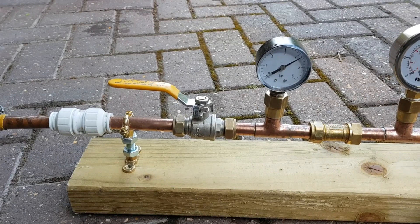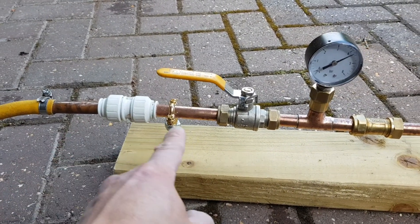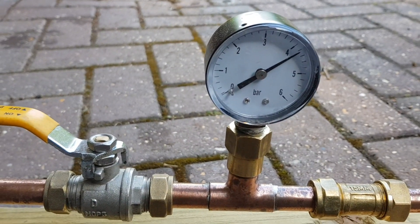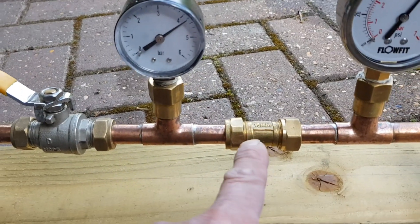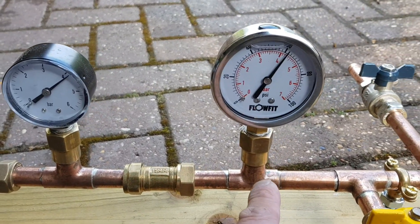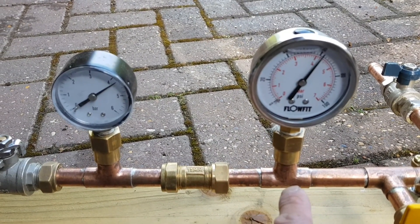Here we have the incoming water main coming in through here, an isolation valve and the pressure gauge of the incoming main which is now just over four bar. Then we have a check valve here which is a one-way valve, and another pressure gauge which is showing the same pressure as the other gauge — just over four bar.